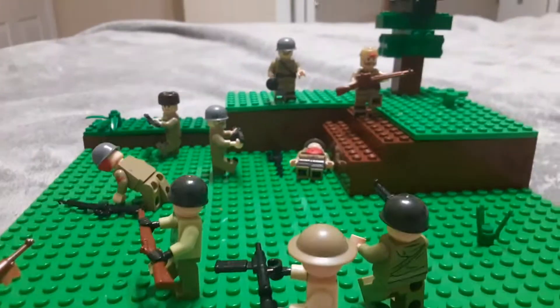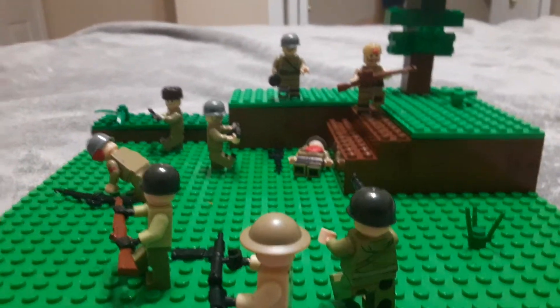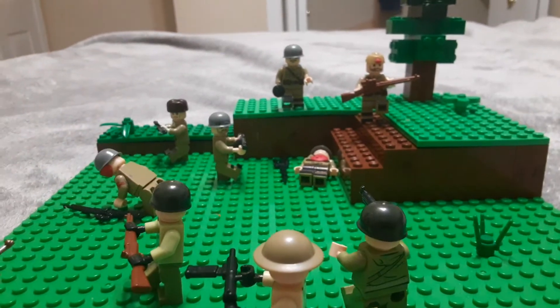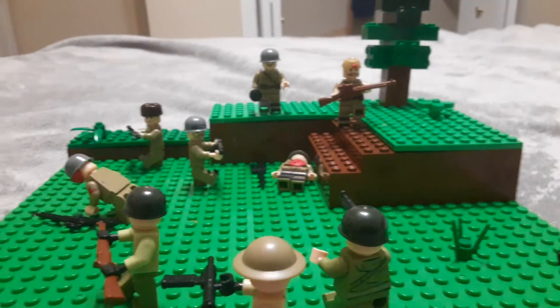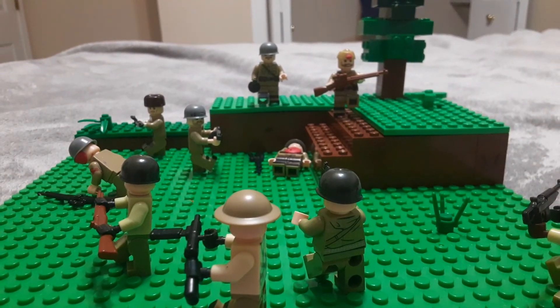So yeah guys, kind of a short, random, quick mock. But I'll be doing stop motion eventually — that will come out. Hope you enjoyed, like and subscribe, and goodbye.